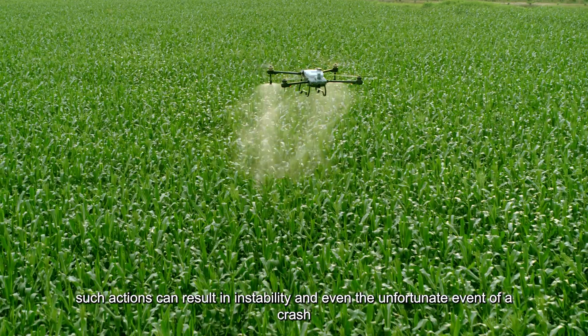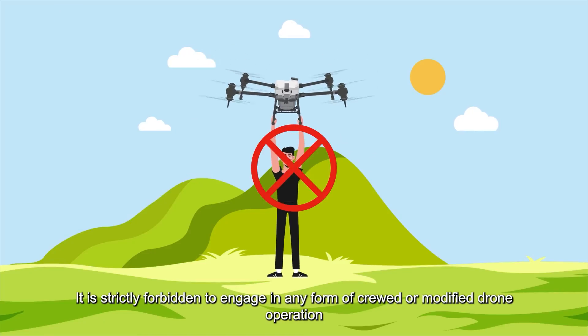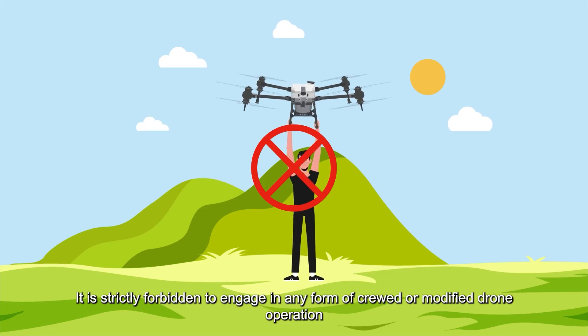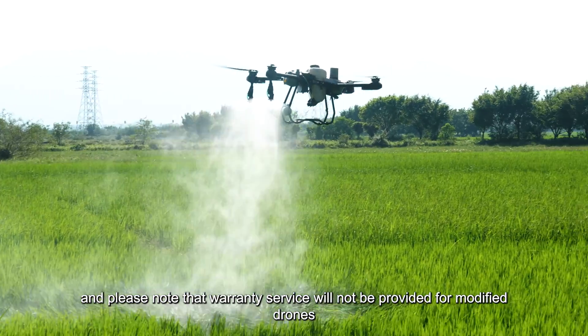In extreme cases, such actions can result in instability and even the unfortunate event of a crash. It is strictly forbidden to engage in any form of crude or modified drone operation, and please note that warranty service will not be provided for modified drones.